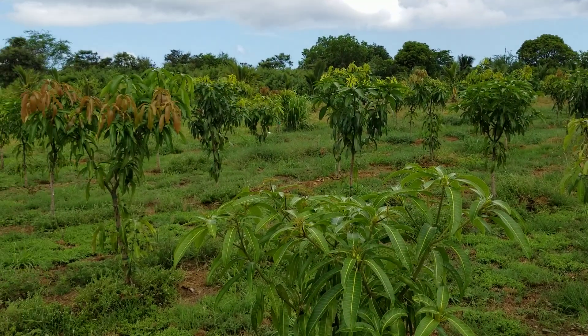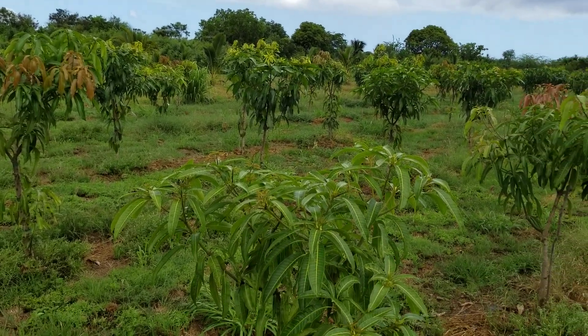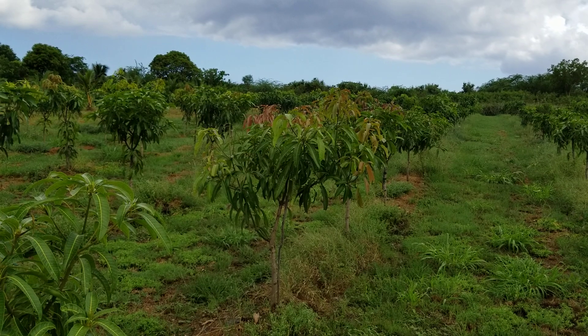This is my ultra high density field, where trees are planted eight feet by ten feet. Pruning, pruning, pruning — that's all it is.